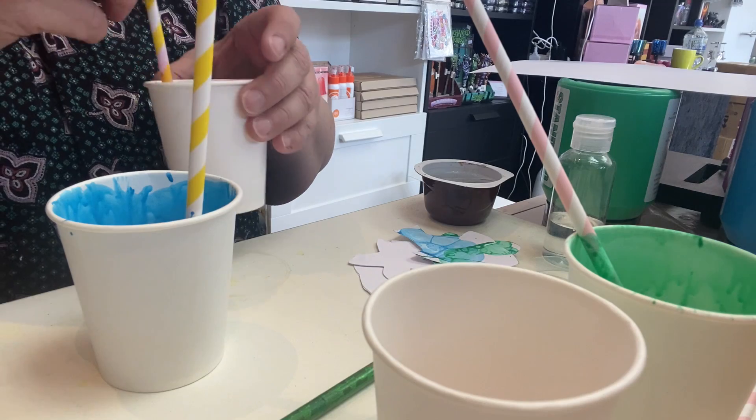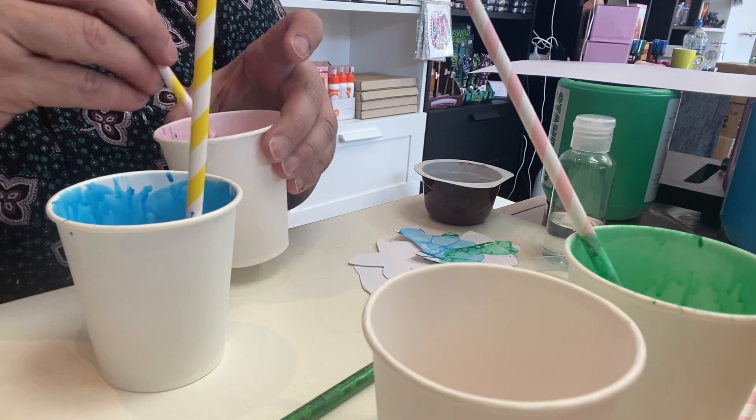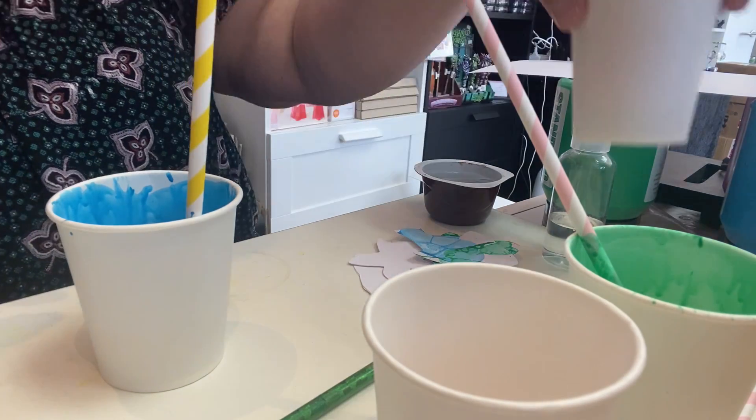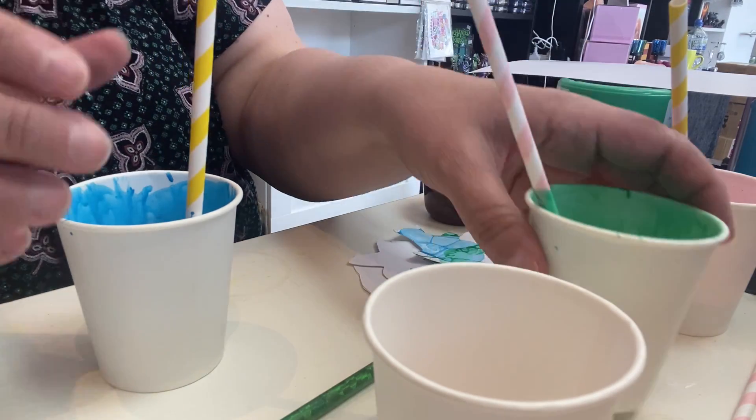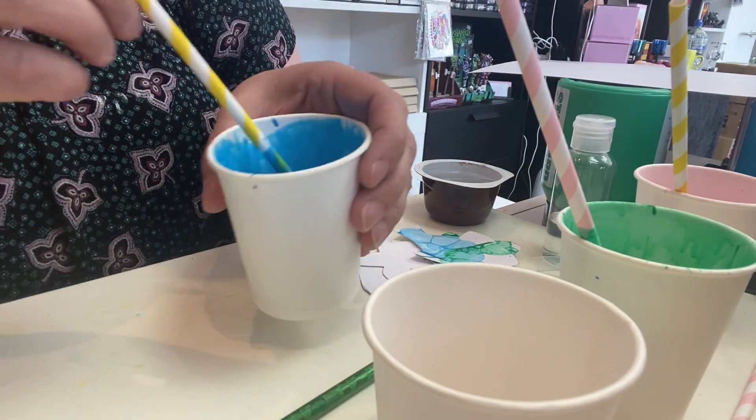I've pre-mixed these paints already. As you can see, we've got our nice pink, we've got our green ready, and we've got our blue paint as well.